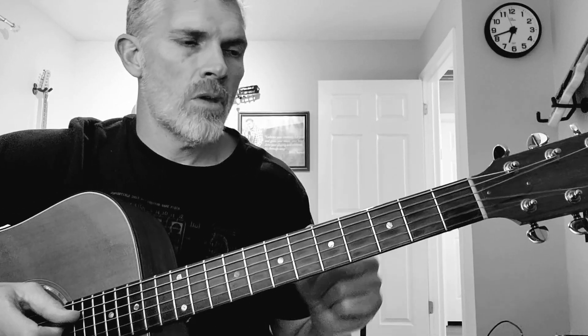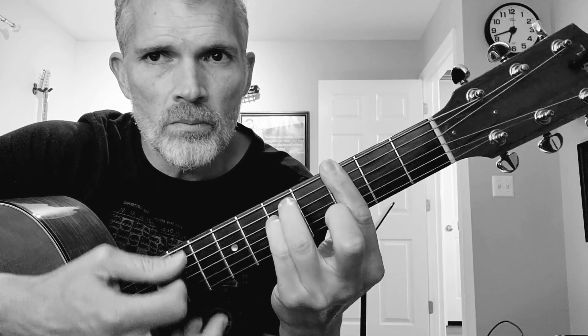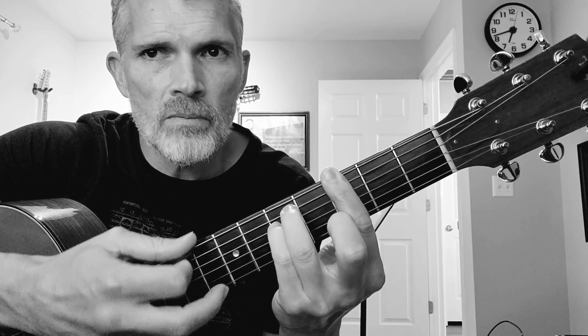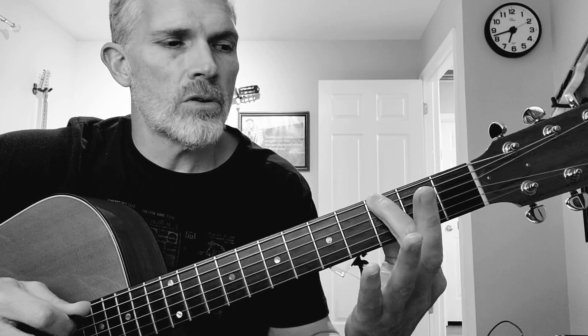Here is your video for the pentatonic scale. This is the G minor pentatonic scale, so here's my G minor chord. I showed you that chord because I want you to know that I'm starting this in the 3rd fret with my index finger. We're going to go 3rd fret, index finger — that's a low G.